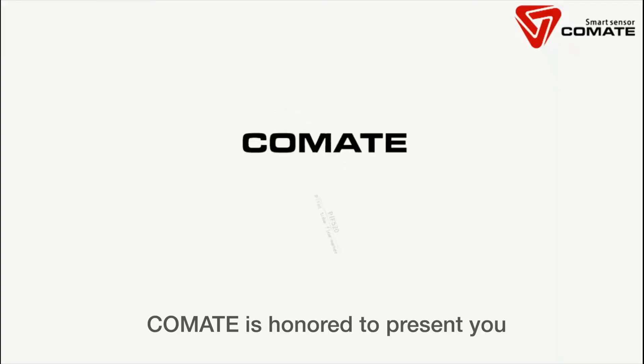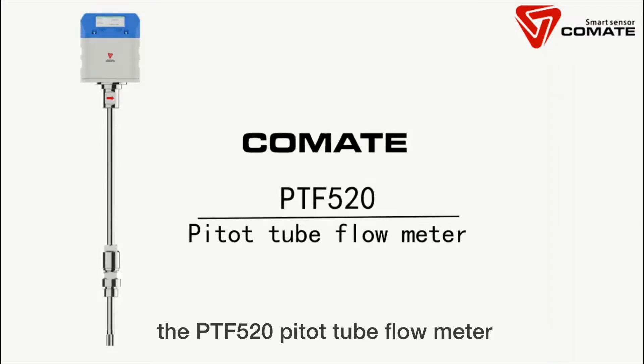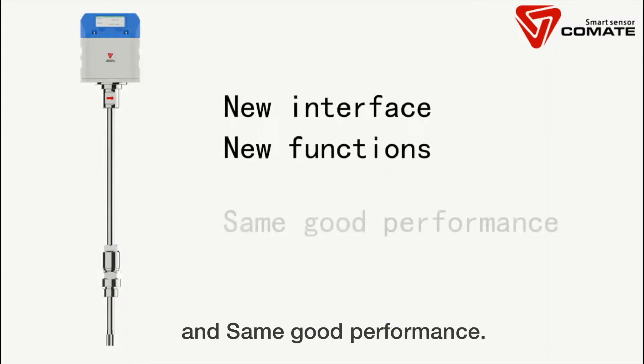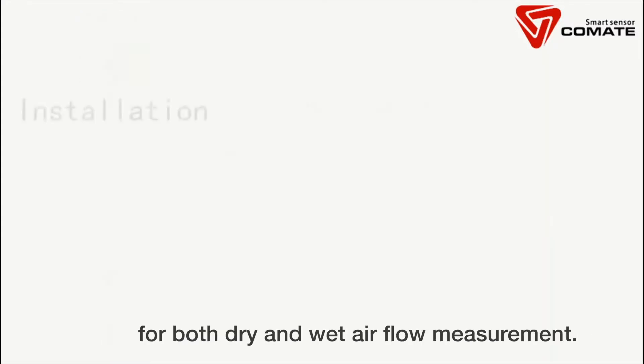Co-Mate is honored to present our latest wet airflow measurement solution: the PTF-520 Peta Tube Flow Meter, with a new interface, new functions, and the same good performance. The PTF-520 is an economical but durable solution for both dry and wet airflow measurement.